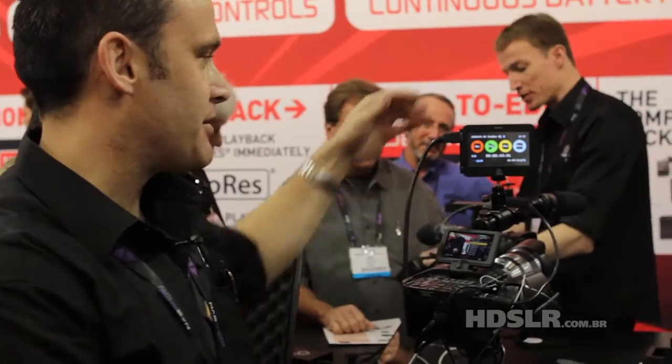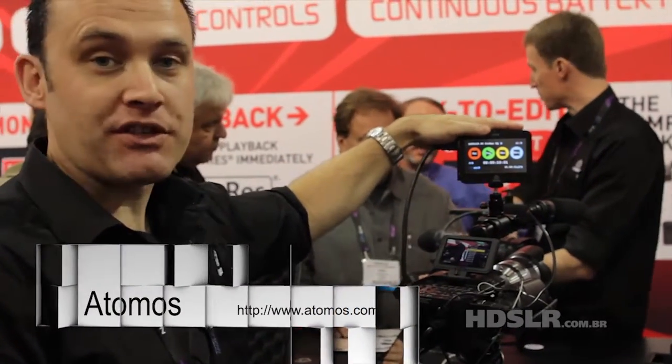Hi, my name is Jeremy Young. I'm the CEO of Atomus and I'm just going to show you the Ninja and explain what the Samurai would do as well.